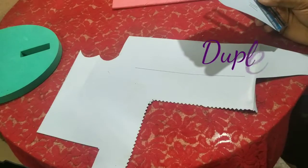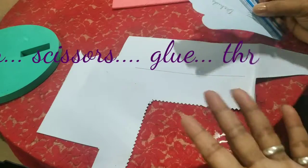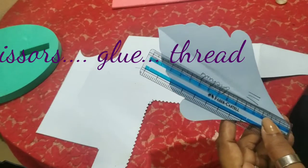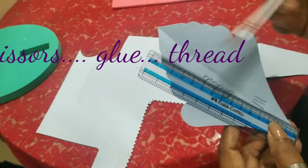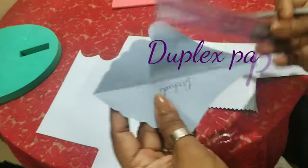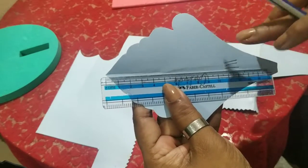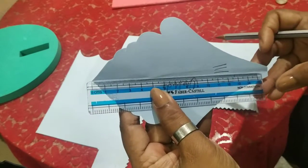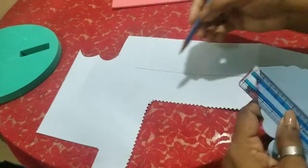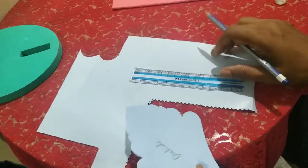Before I start showing you how to make the orchid flowers, let me show you how to cut the templates. This is not shown in any other video, and if you don't do this right you're not going to get your flower right. So this is my template which I already have. I'm going to show you the measurements — this is about 16 centimeters, so I drew a line 16 centimeters on a thick cardboard paper.